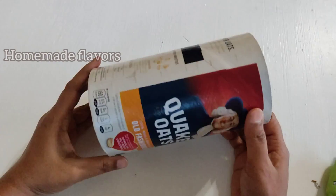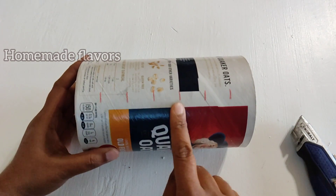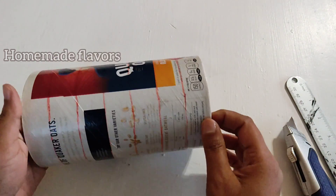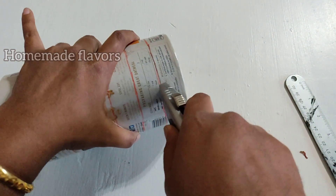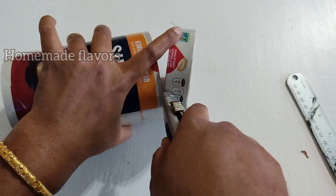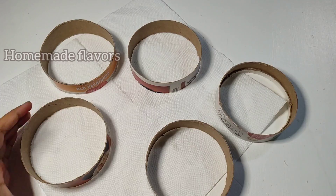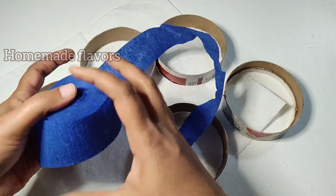Now for the third DIY, I have an empty oats box. I marked one-inch distances and made circles, joining the lines to form concentric rings, then cutting them out. I'm using a sharp cutter, so be careful while cutting. In case kids are making this, please take a parent's help to cut the rings.